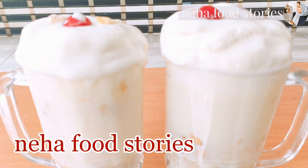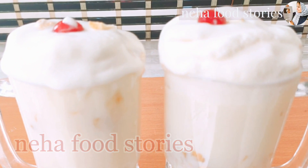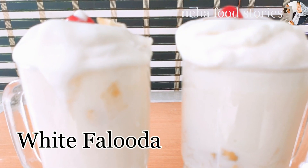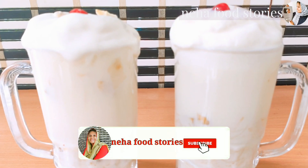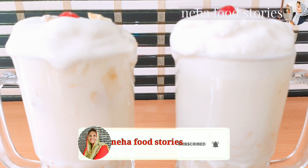Hi friends, welcome back to Neha Food Stories. I am here with a white falooda recipe. I have made a very good recipe. If I have any recipe from the restaurant, it is good. I am going to share this recipe with you.